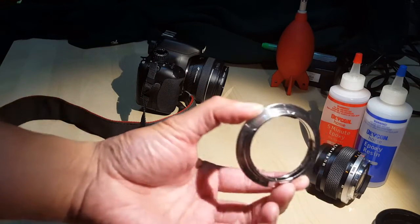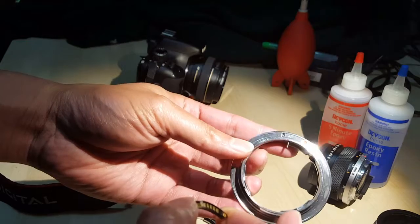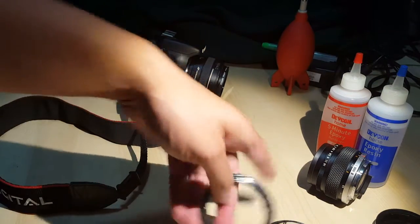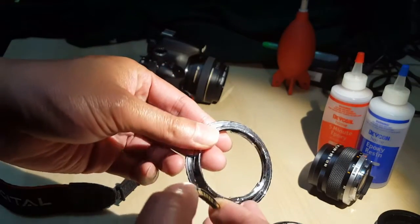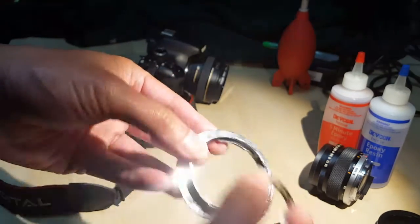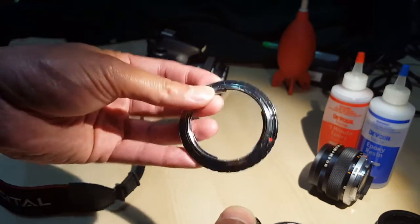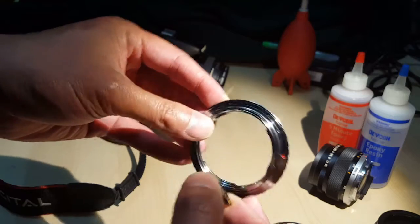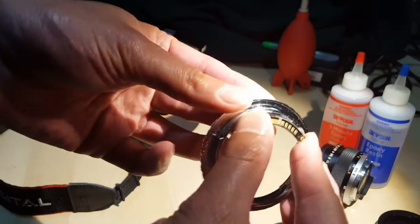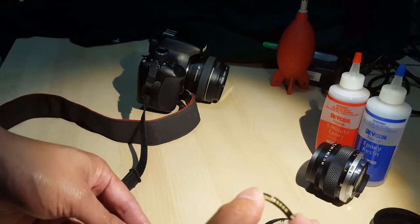What I did was I bought two adapters. I bought an OM to EOS mount — OM meaning Olympus mount — and I also bought a PK mount, which is another mount type, but it was really inexpensive. I bought it mainly for the chip and not really for the mount itself. I got it for 10 bucks — normally these things cost about 15 to 20 dollars — just to take the chip out, because it's the same chip.